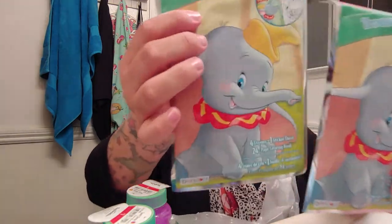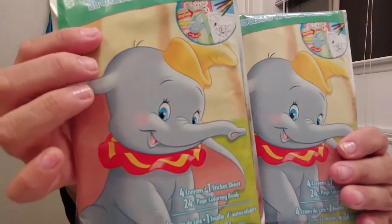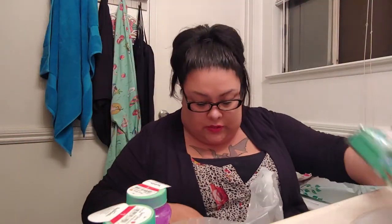I also got them another activity kit. It's Dumbo — they're so cute. I thought these were really cute and they only had two, so it was a perfect opportunity for me to get them. All my videos are over 10 minutes, I'm so sorry guys.